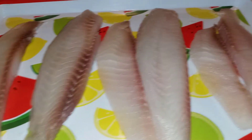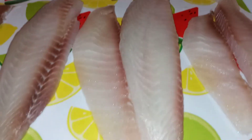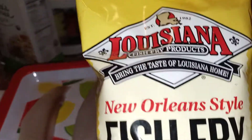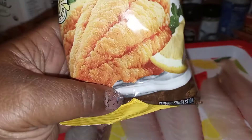All right guys, welcome back to Nicole's Place where on the menu today we're having fried tilapia. This is a small bag and I just sliced the fish in half. It's enough for us and we're willing to share. So with this I'm going to use this Louisiana Fish Fry Seafood Breading Mix. I'm not going to add anything to it.